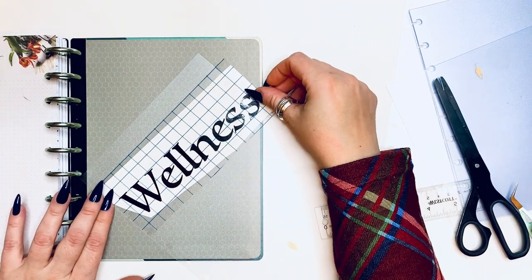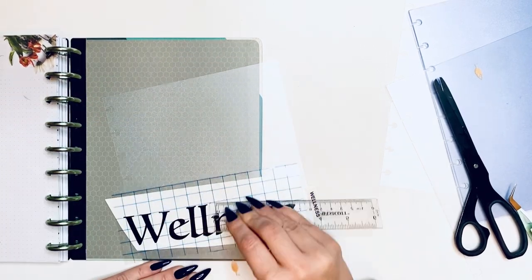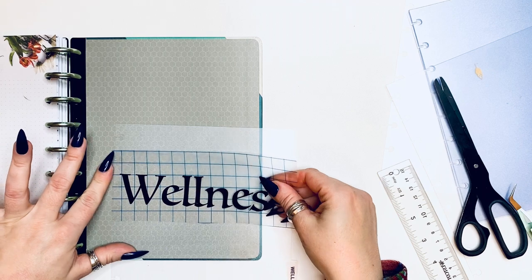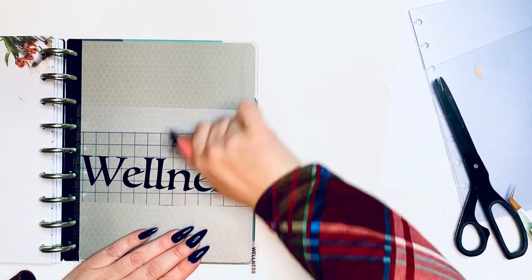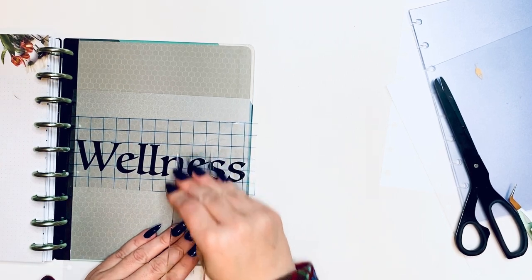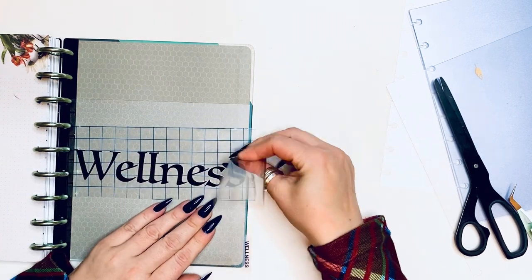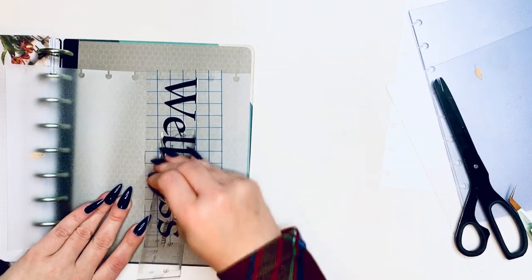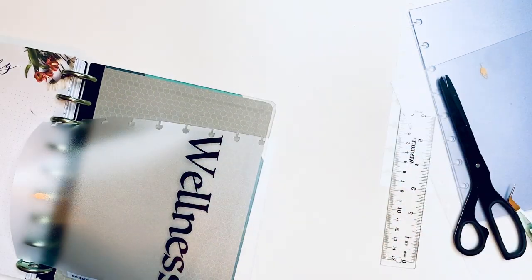Same thing — Wellness is going to go on top. I'm pressing it down with the ruler like I did with the others. This is a big one — a lot of work, a lot of letters. I'm also putting my name on this year; last year I had all of these planners that weren't named.